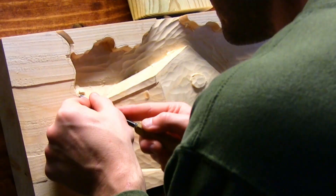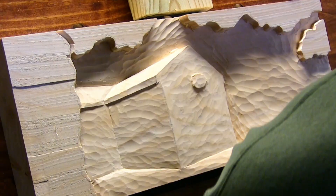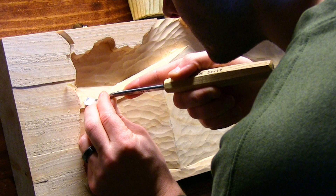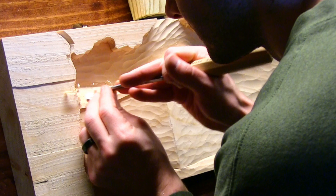The roof was done similar to the sides. I re-established the roof line from the design and tapered back from that point towards the background. This was an important step because it really changed the lighting on the cabin.